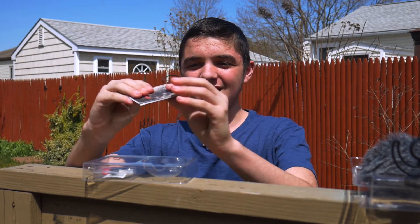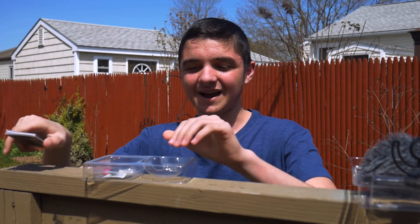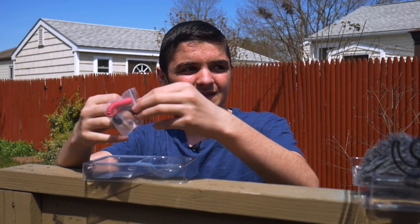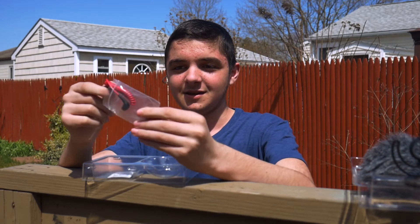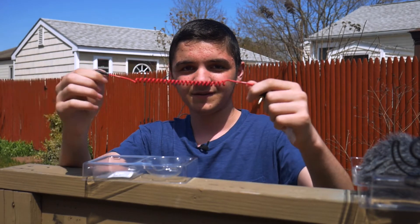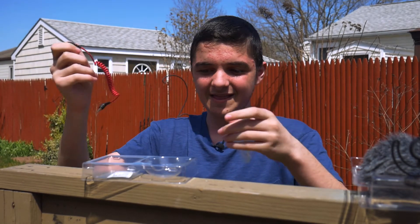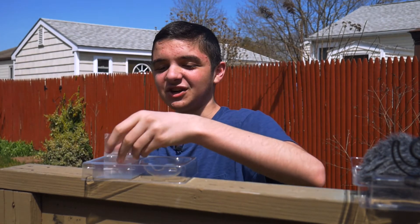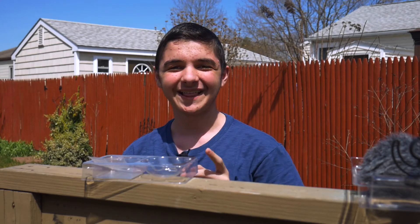We got the manual here, but who needs manuals because I'm a tech guy. And then we have this cable that you use to plug in to the camera right like so. And now we're going to show you guys what it sounds like. Do not eat this, kids.